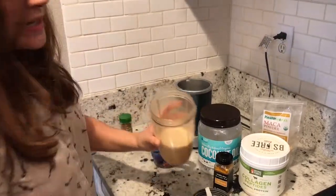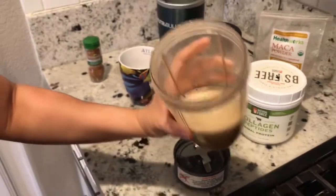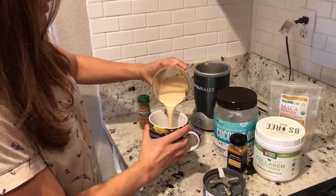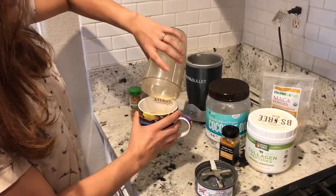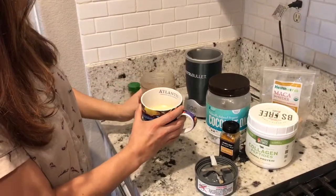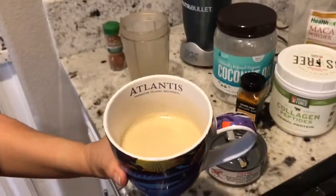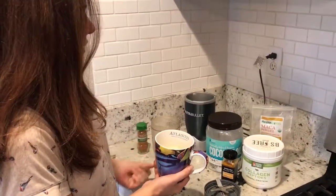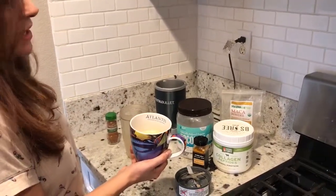And now I have this nice, frothy, supercharged kind of a latte — my coconut oil organic coffee. It has a good taste to it. It's filling because of all that extra coconut oil, it just fills you up. For me, this is kind of like a breakfast snack. Thanks for watching my video.